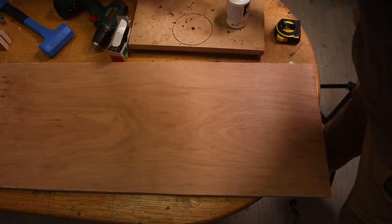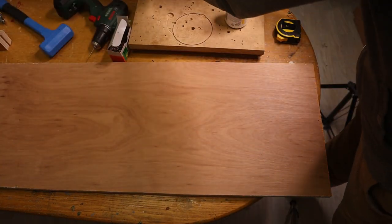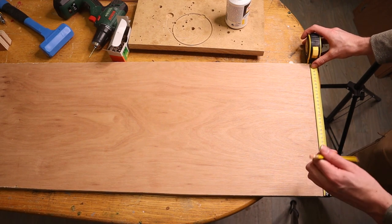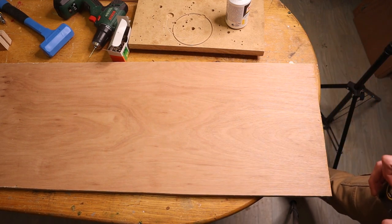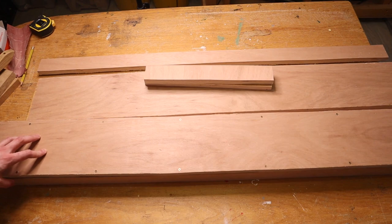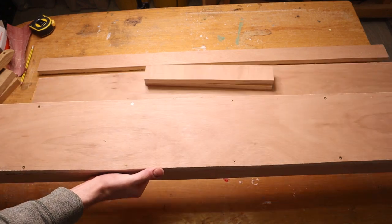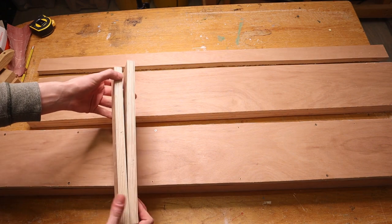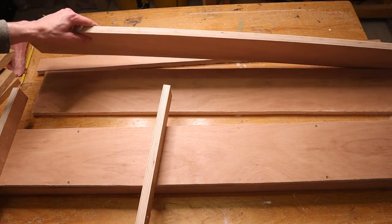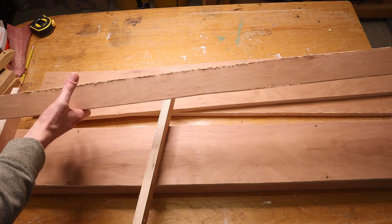Our main beam is 150mm wide, so we want the legs to also be 150mm wide. I'll make a pencil mark at 150mm, go to the other side and make a mark there as well, connect them with a straight line, and cut out both legs. So now we have the main top section, two feet that will go on the table, and two legs that will hold up the beam. The only remainder of the plate is a small strip which is basically waste.